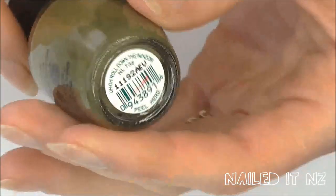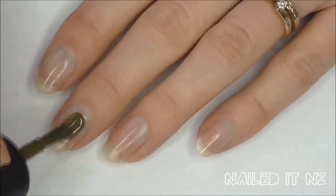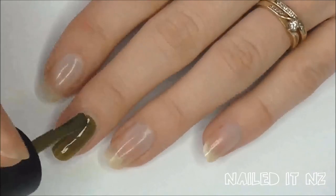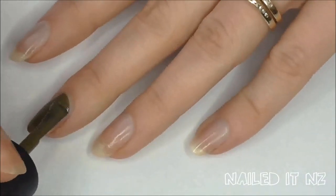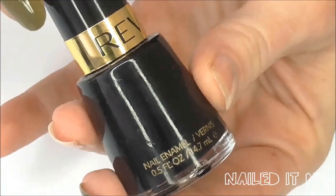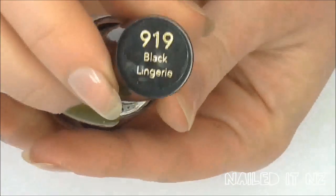Start off by painting your middle finger green. I have used Uh Oh Roll Down the Window by OPI which I thought matched the dress quite well. Then paint the rest of your nails black. I used Black Lingerie by Revlon.